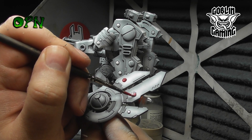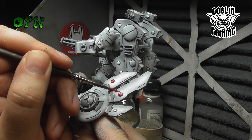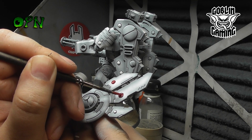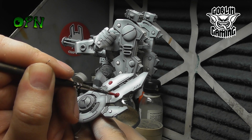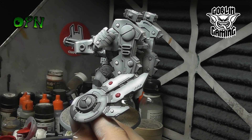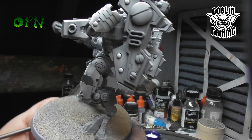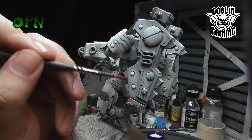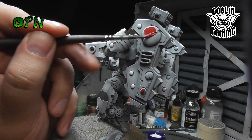Now we're picking out all of the tiny little screw type icons on the miniature using Games Workshop's Corn Red. After applying all of the Corn Red to all of those screw designs dotted around the whole of the miniature, I then wash it with Games Workshop's Druchii Violet. After the Druchii Violet thoroughly dries, I then come in and start highlighting with Games Workshop's Mephiston Red.